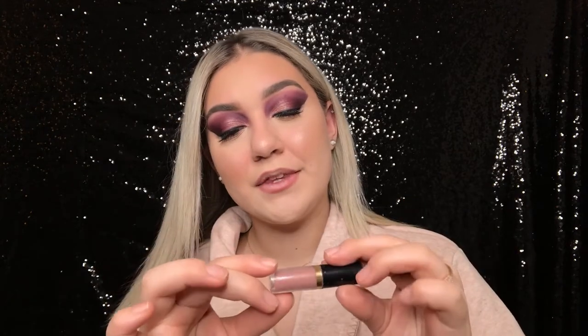Next is the lips, and for the lips I'm going to be taking the MAC lip liner. Then I'm going to be taking — I got this in a little birthday set from Sephora — the Tarte lip paint in the shade Birthday Too.